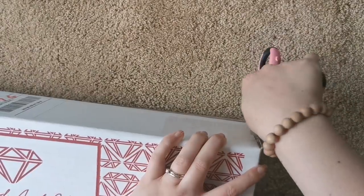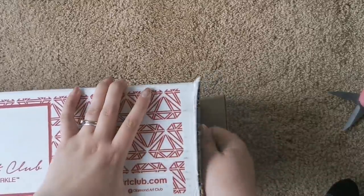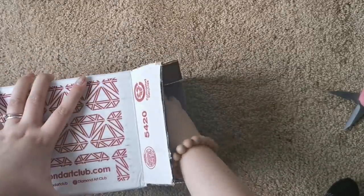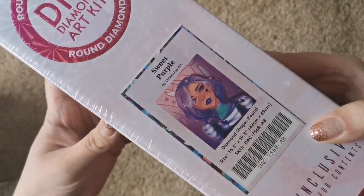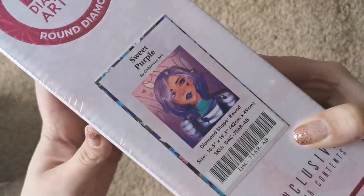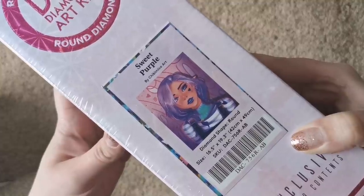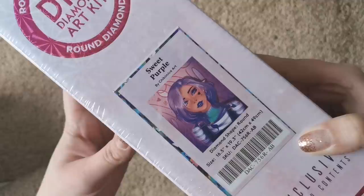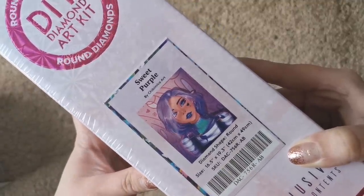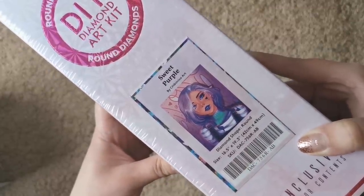I love this box, it is like the coolest little box. Alright, it is Sweet Purple. This is a Chibi Mika art and I really like it. I like it because it's purple, I like it because she's got graffiti behind her. Her shirt is really pretty. I love her hair and I was hoping that her hair will be super purple on this one.